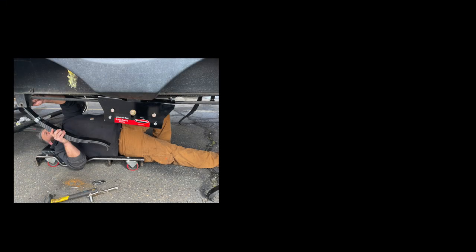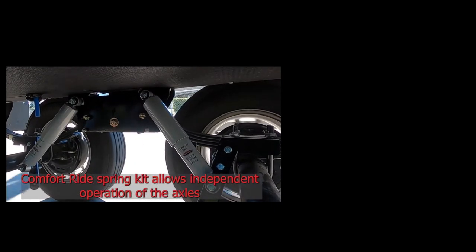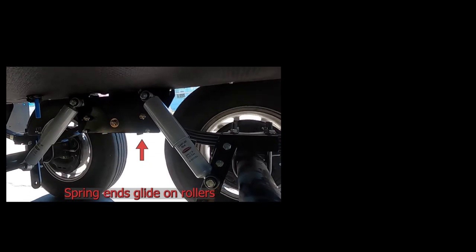It has a lifetime guarantee on their springs and shocks. This is going to help reduce the coach vibration inside between 70% to 80%, help extend the tire life by 25%, and it's going to be a much better bang for your buck.